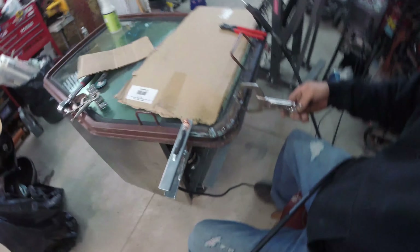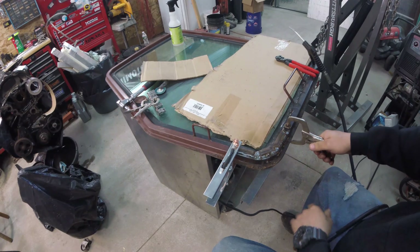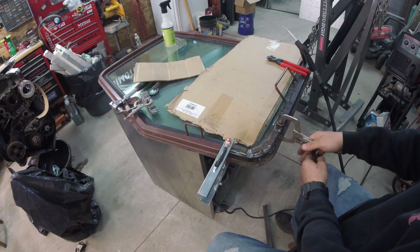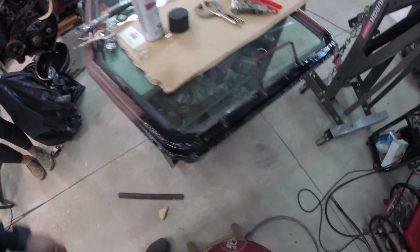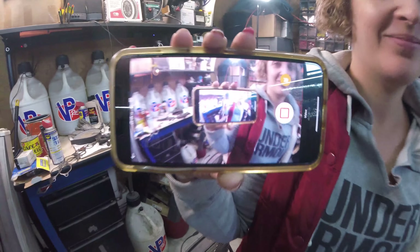We're going to take this clamp off to see if this thing moves. If it moves, we're going to have to do a little bit of other surgical work here. It moves a little bit, but I think we'll be okay. Alright, we got some of that custom Haggard Garage work going on here. This is going to make it through winter with the machine so I can at least close the door without it flapping in the breeze. Let me give it a quick coat of semi-gloss.